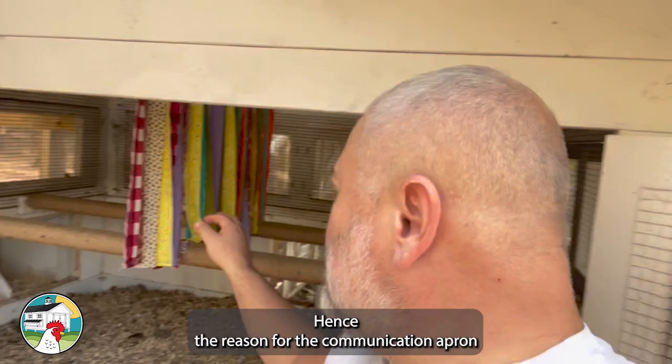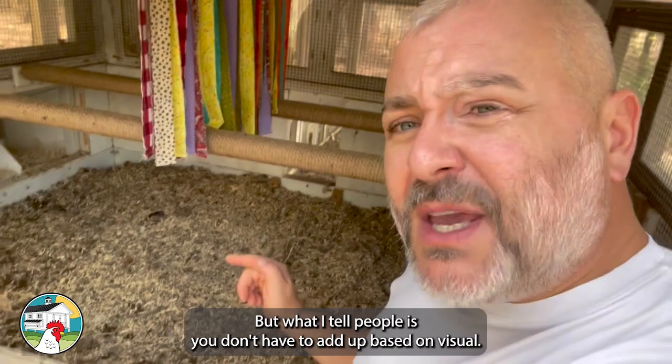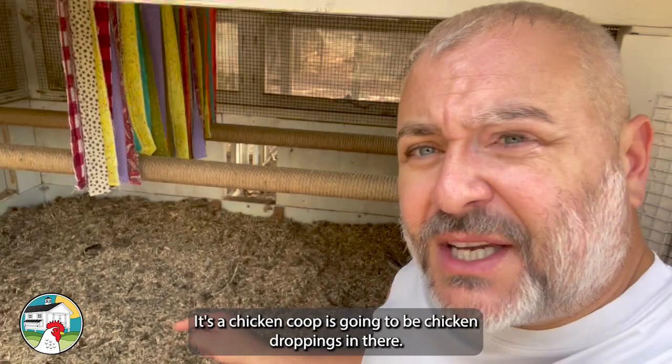What you do is go get some more hemp and dump it in there — you just build up the layer. What I tell people is you don't have to add hemp based on visual. It's a chicken coop, there's going to be droppings in there, but you do it based on smell. You can smell the ammonia now.